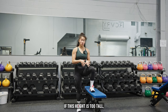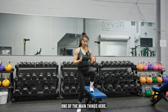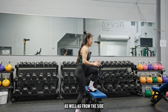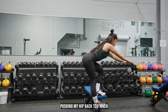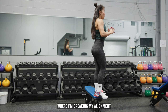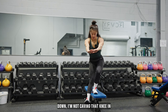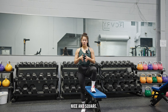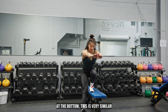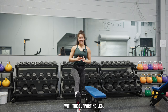A progression for this — if this height is too tall, you can always start lower and slowly work yourself up. From the side as I'm going down, I want to make sure I'm not pushing my hip back too much where I'm breaking my alignment. From the front, I want to make sure that when I'm going down, I'm not caving that knee in and turning my body. You want to keep everything nice and square as you're moving up and down. This drill is really great for pistol squats because at the bottom, this is very similar to the bottom of your pistol squat, where you're just driving up with the supporting leg.